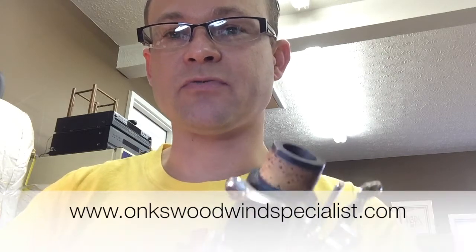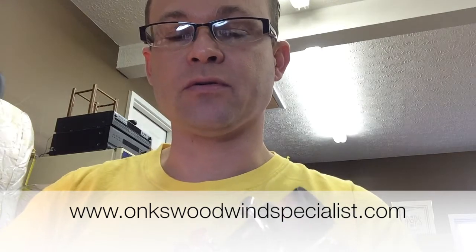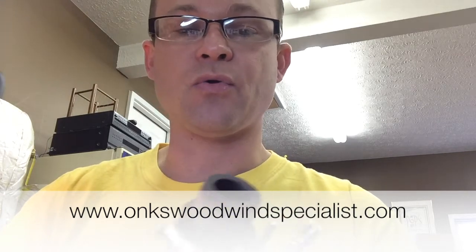Hello everybody, this is Jason Onks from Onks Woodwind Specialist, and today I just wanted to show you a quick little video on how to apply cork grease.